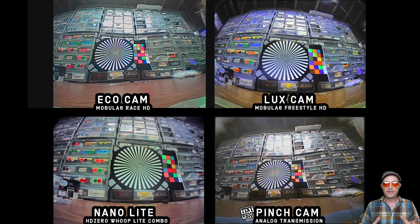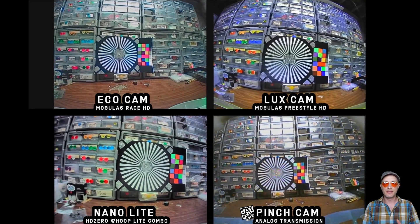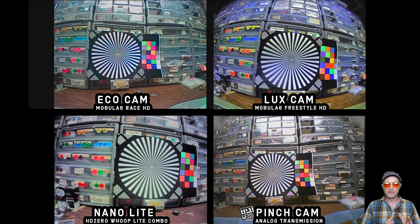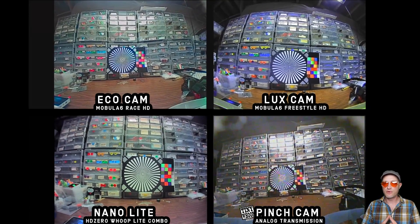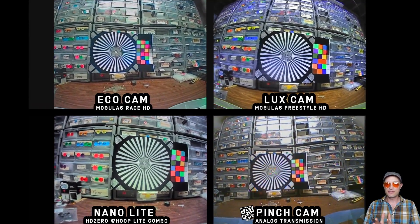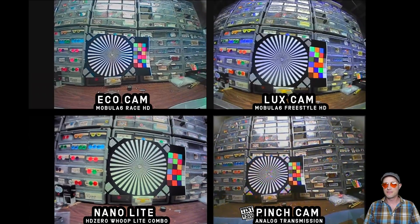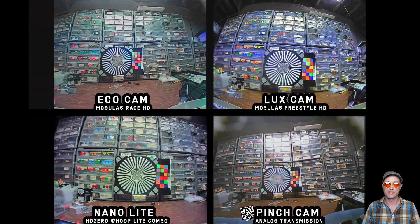When you look at this test wheel, the least fuzziness in the middle indicates the sharpest camera — for me that's the Nano Light, which is the camera that's much heavier, requires a MIPI cable, and is not compatible with the AIO board. Look how close the Luxe is though. All of these cameras are very sharp. You can also see the analog TinyWhoop pinch camera doing almost as good as the Eco. But don't forget that the Eco camera, just like all HD0 cameras, is not susceptible to that analog flickering, fading, brightening, and dimming you see when flying around. To me that's an even bigger plus than the increased sharpness.